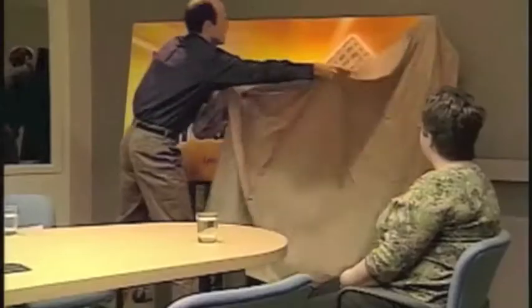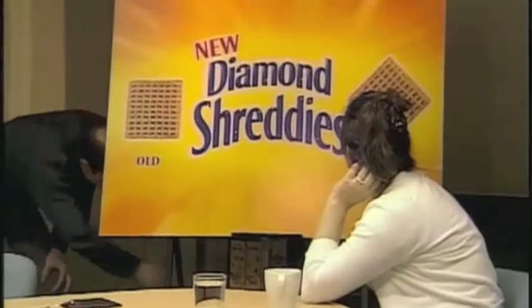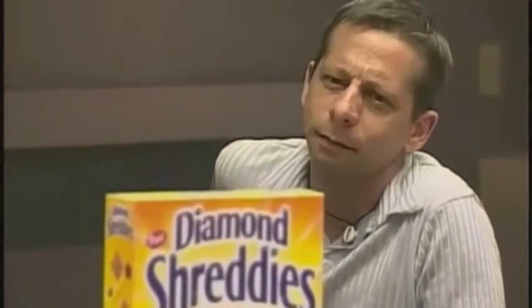Shreddy's is actually introducing a new product, which is something very exciting for them. They're introducing new Diamond Shreddy's. I just want you to look at that — that's the new box there. I just want to get your first impressions when you see the Diamond Shreddy's box.